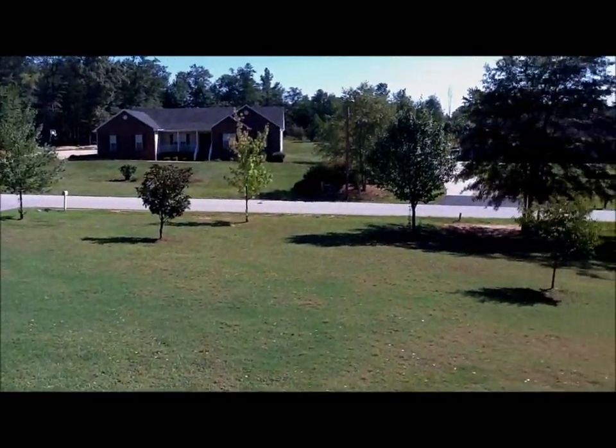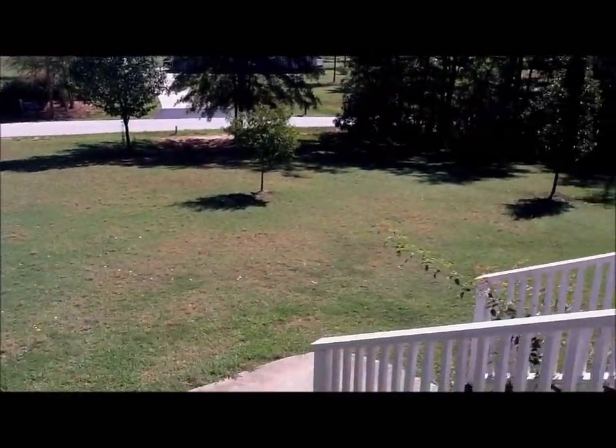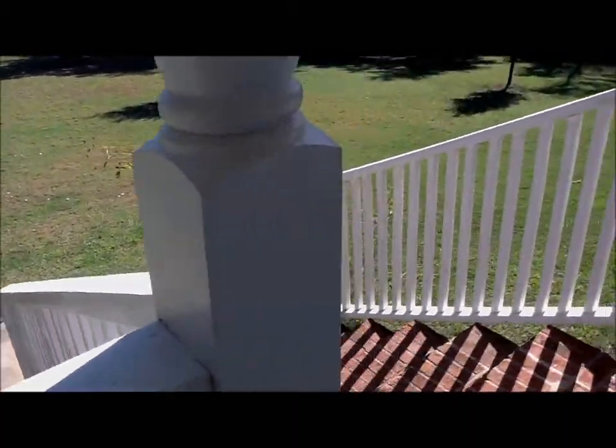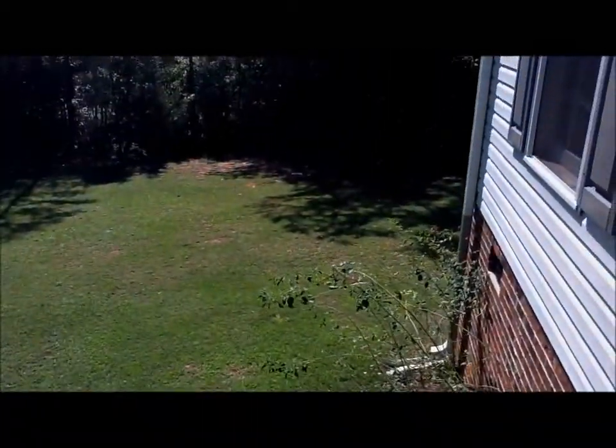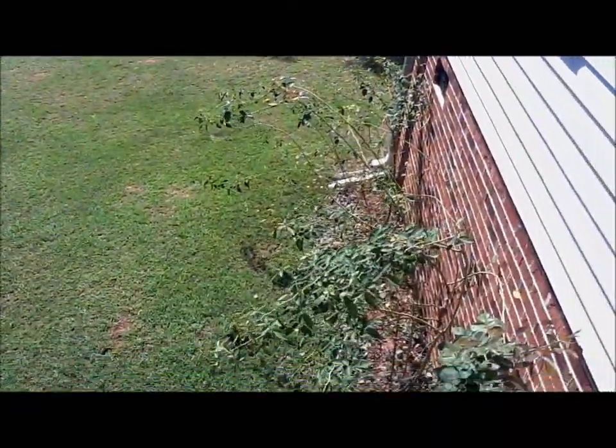It's just my front yard, in a beautiful day of South Carolina, like 11 o'clock. It's pretty good outside. Sunny. You can see those messed up plants right there, trees, sunlight.